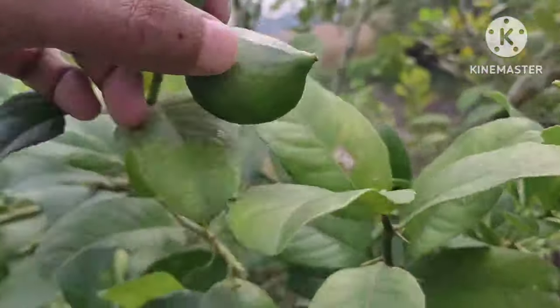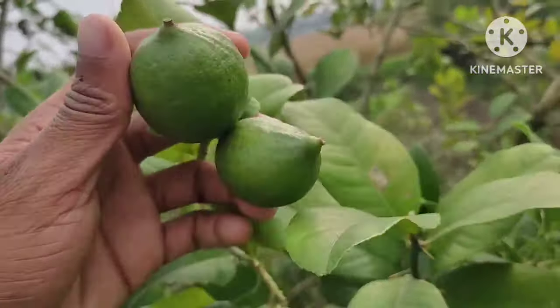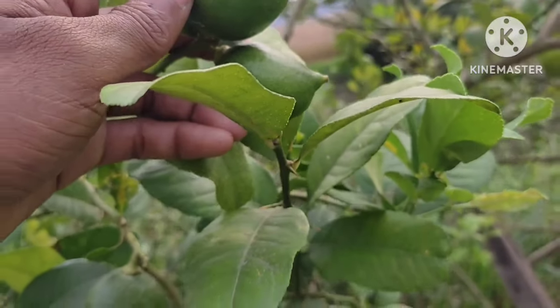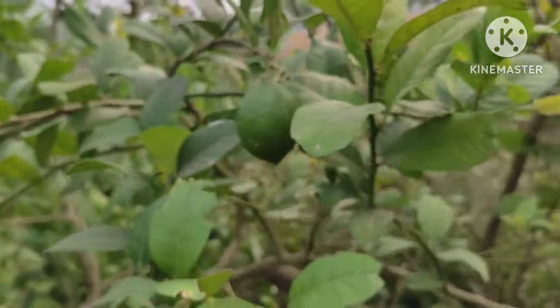Welcome to my new vlog. Today I will show you our lemon garden and lemons. These lemons look very beautiful. We mix these with water and make a mixture with sugar. It is very good to eat. I usually do short vlogs.